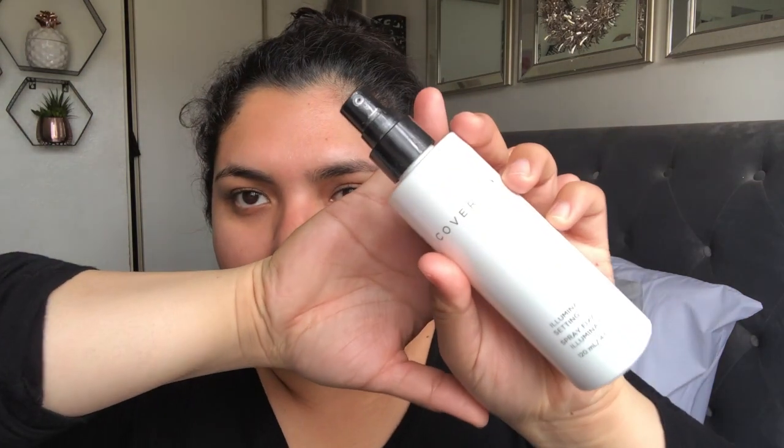I'm just going to grab a little bit like this. So now that we've done that, I'm going to be spraying some Cover FX Illuminating Setting Spray. I like to just rub it in my face to really make my face look shiny.